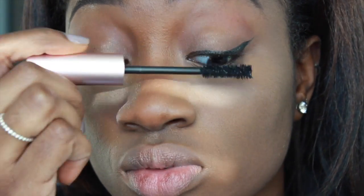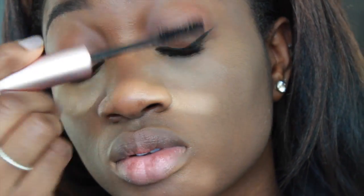Now onto my mascara. You can totally put on false lashes — I just don't have time for that, so I'm just gonna coat my eyelashes with mascara. This is the Too Faced Better Than Sex mascara, and then I go in with the L'Oreal Telescopic right on top. Just don't want millions and millions of coats.